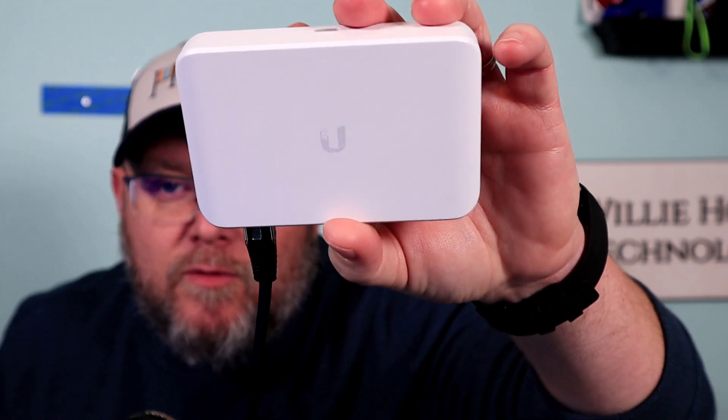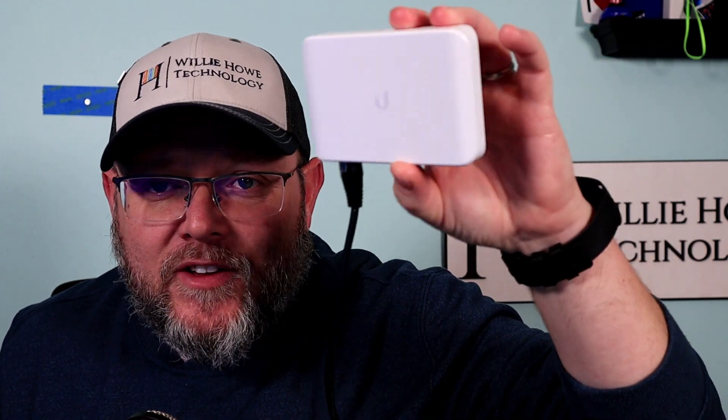So we did our videos on the Flex Mini, one of my favorite switches. We learned through playing in the controller that you cannot do a LAG on this, but what we can do is turn this into an active ethernet tap. That is exactly what we're going to do.